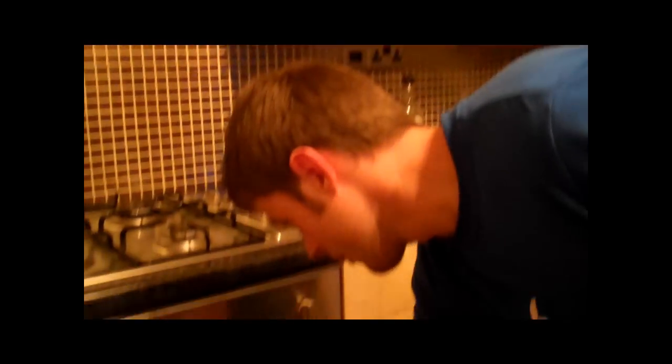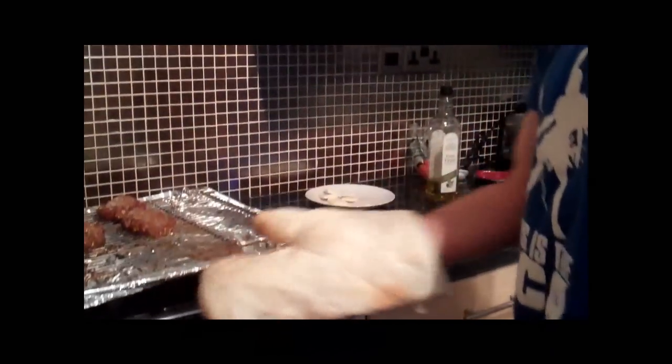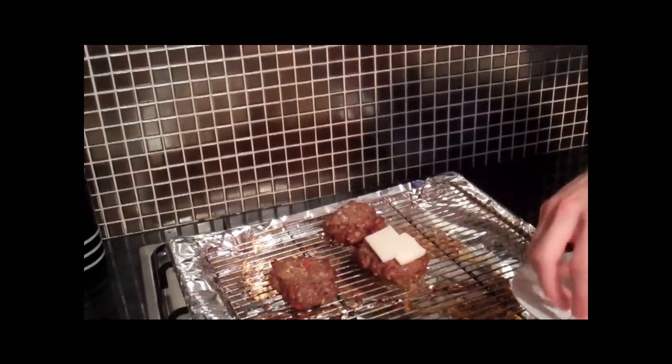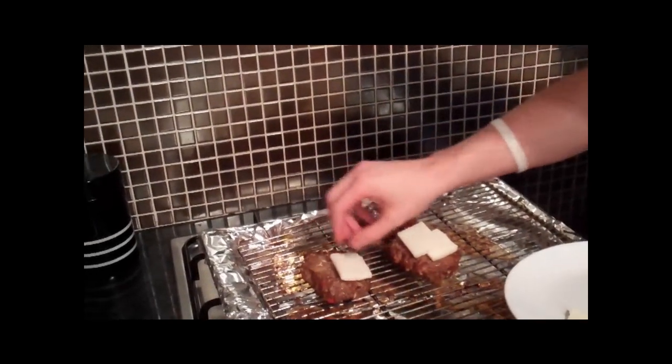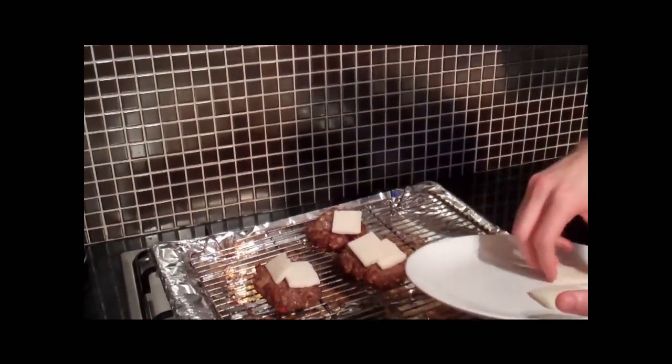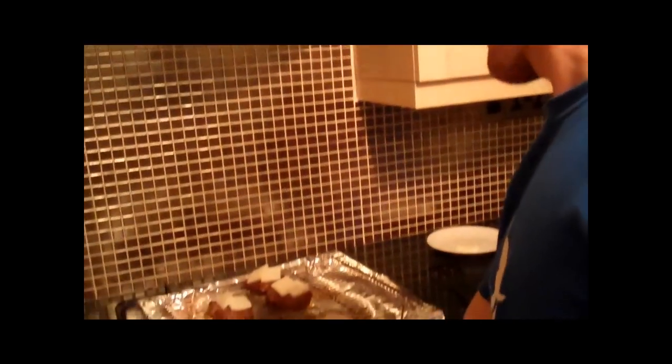Five minutes up — time to put the goat's cheese on. Take them off the grill and place them on top. Goat's cheese is the secret to making it taste awesome. I've cut some goat's cheese into cubes and I'm going to put two bits on top of every single one. You don't want it too thick so it melts nice and evenly. They've been in for an extra five minutes after flipping; now put the goat's cheese on and put them back in for another five to ten minutes until the goat's cheese is browned off.